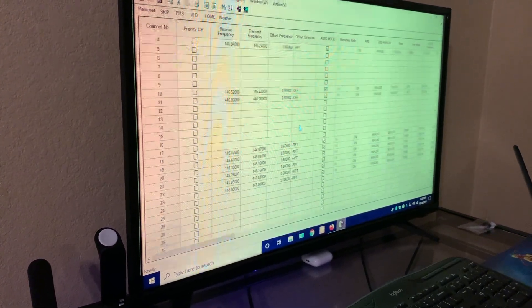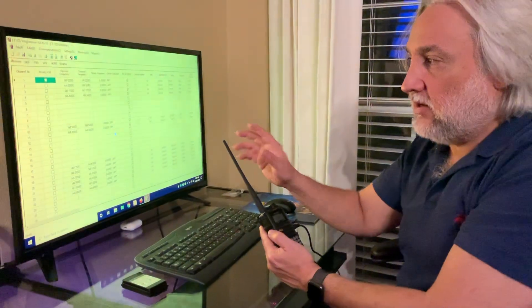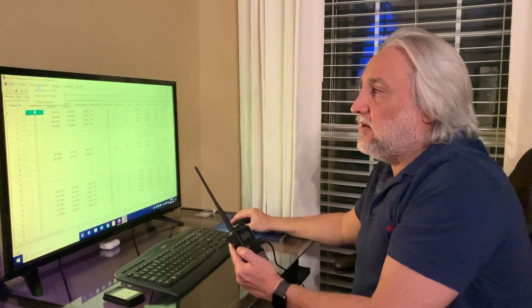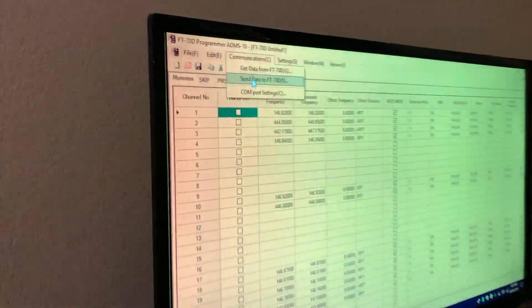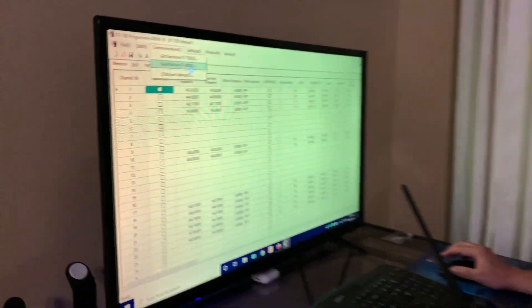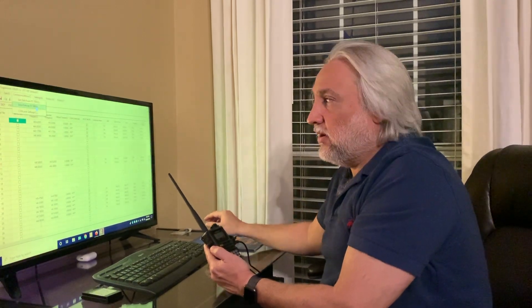Look at all those frequencies now in there! All that information you can put in there very quickly — it's just like filling out a spreadsheet, no big deal. When you're done and you've got it the way you like it, come up here and hit Communications. Now, instead of getting data, you would send data to the FT-70 — back to your radio. Same thing: just click it, and I think at that point you hit the AMS button to get it back on the radio. Just read the instructions at that point and you're good.